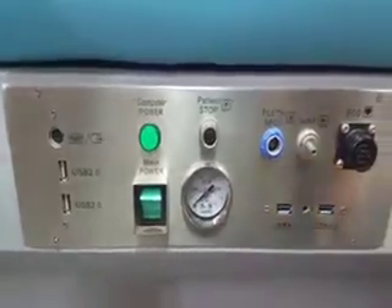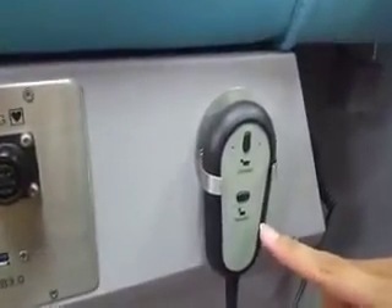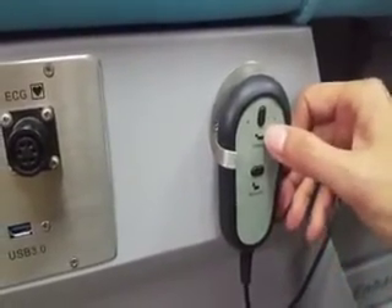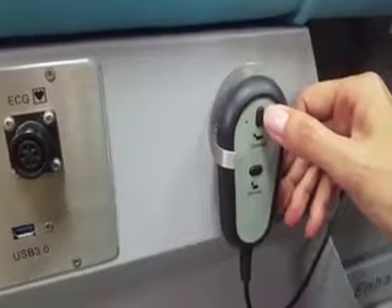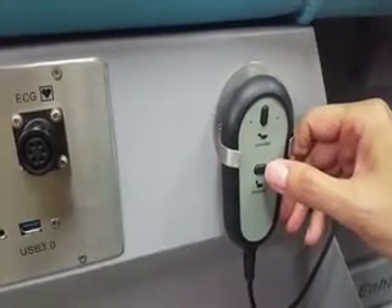Here, you will find the bed elevator remote. You can press the up button to lift the bed and the bottom button to descend the bed.